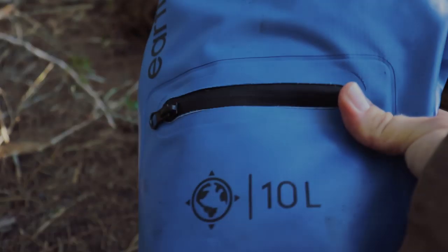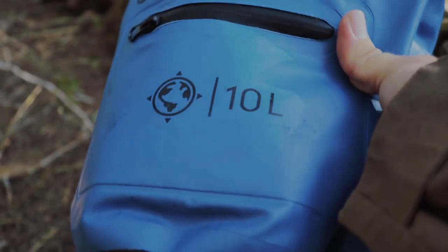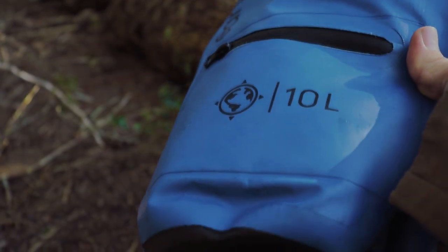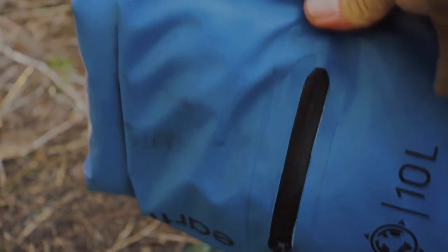I did not factor this into my budget, but I had this 10-liter bag laying around — I think it was sent to me for review. It's dirt cheap. I just threw a change of clothes in it because if you're out in the woods for three days, changing your clothes might make life a lot better.